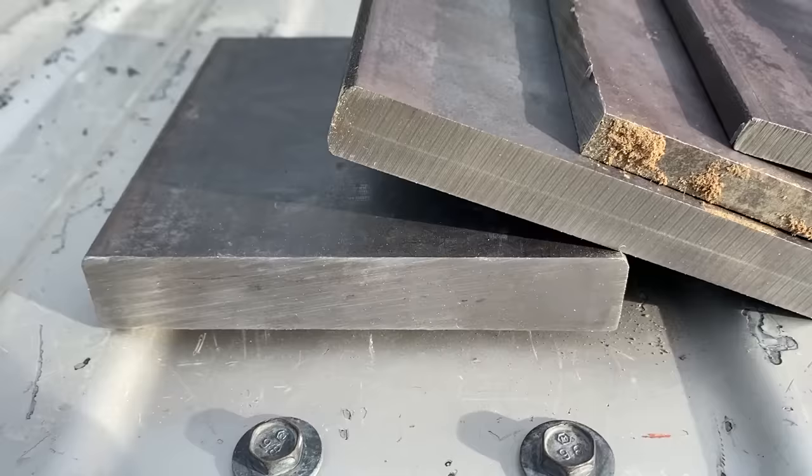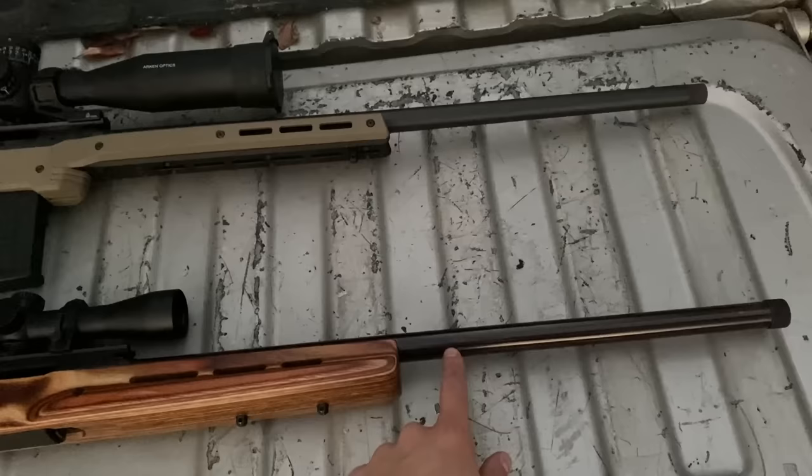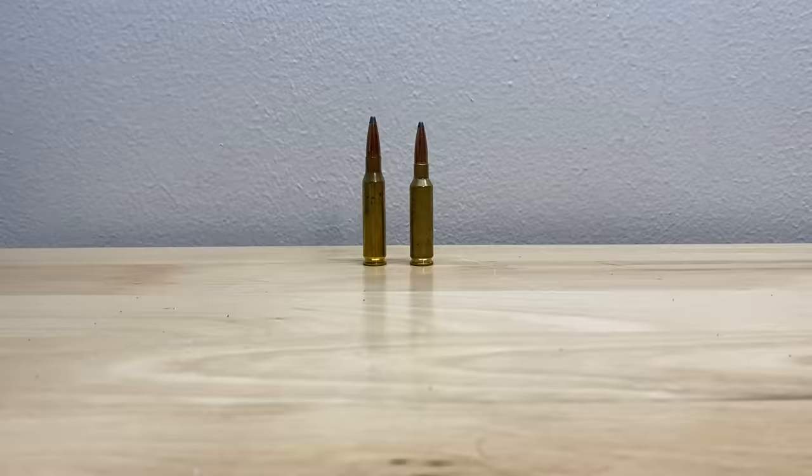Whichever one penetrates the deepest will be crowned the winner. I'll be using this 24-inch 7mm-08 setup and this 26-inch 6.5 Creedmoor setup. I know they're not exactly the same barrel length but it's as close as I have for this testing. This is going to be the ammo that I use for today's testing.